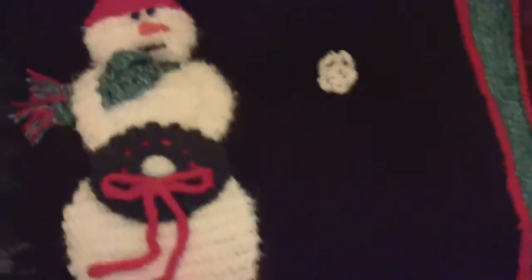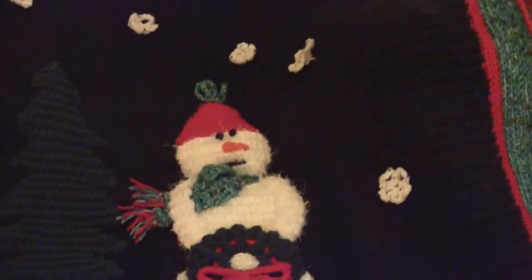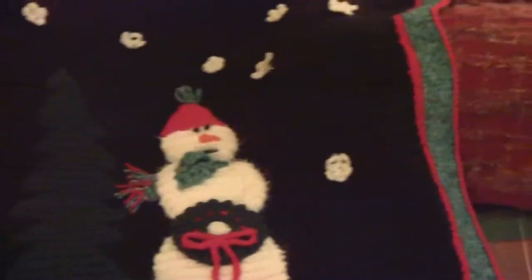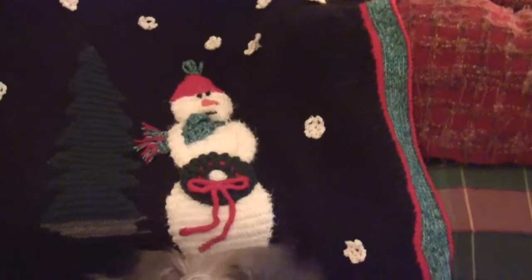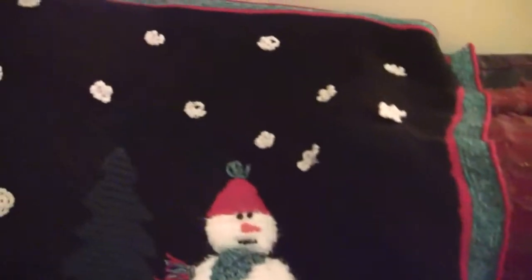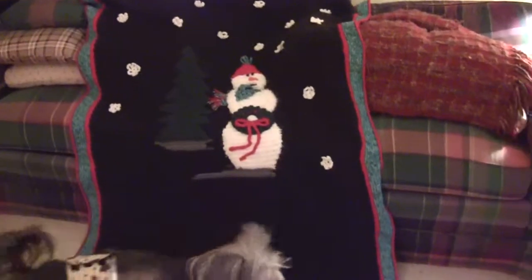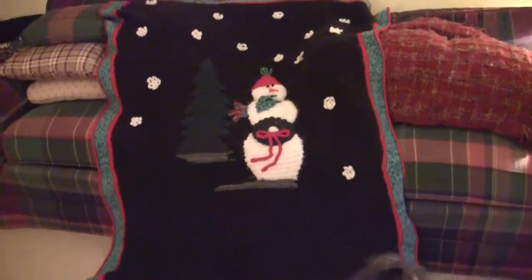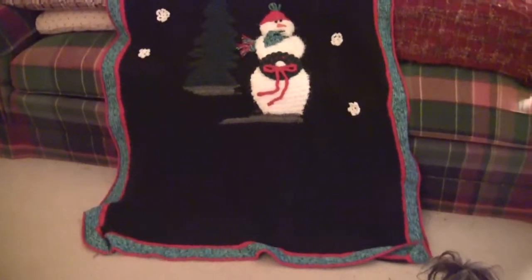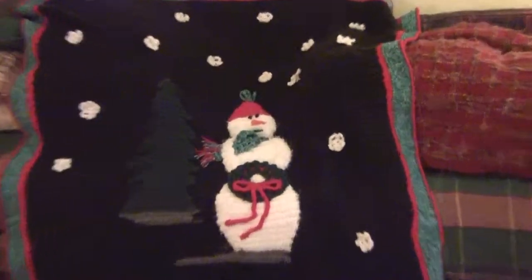I'm not getting such good shots. If I come over here and try and zoom back — Stetson, get off of that you. Look out Stetson. Alright, that gives you a pretty good idea of what it looks like.